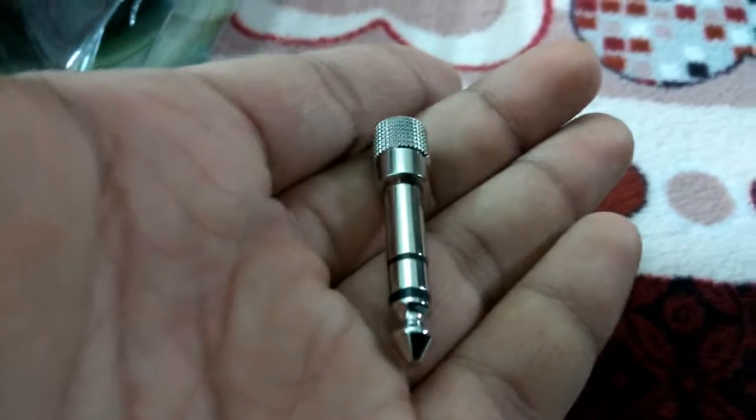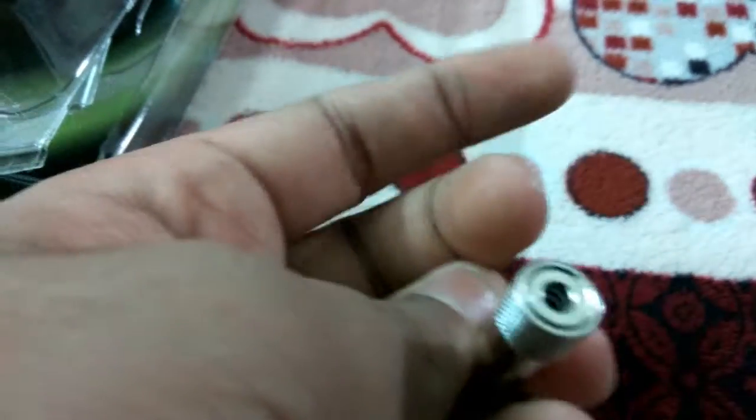So this is the 6.3mm headphone jack. It must be of great quality — it is heavy. And this is something that came out of it.